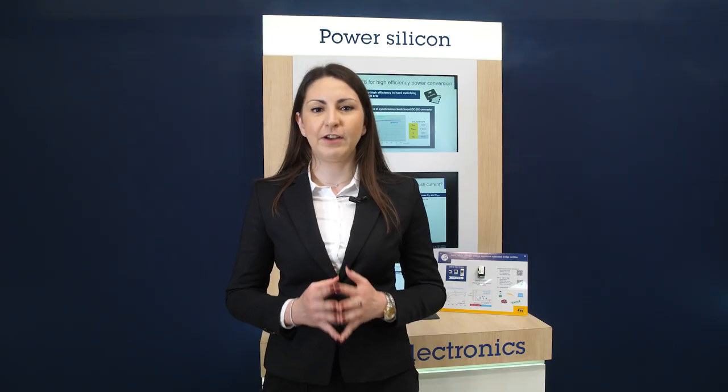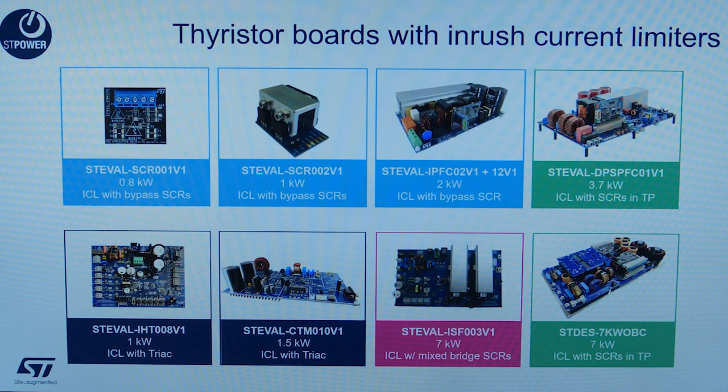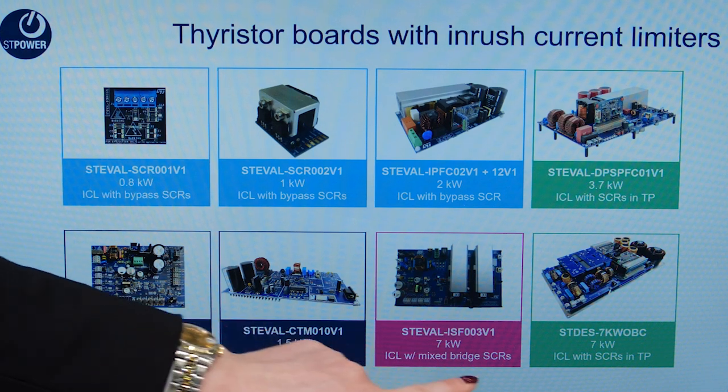ST Microelectronics has a large portfolio of thyristors and triacs up to 1,200 V, which limit inrush current in many different topologies. If you are searching for different reference designs for inrush current limitation, please visit ST.com, where you can find reference designs with different power ranges, starting from 0.8 kW up to 7 kW.